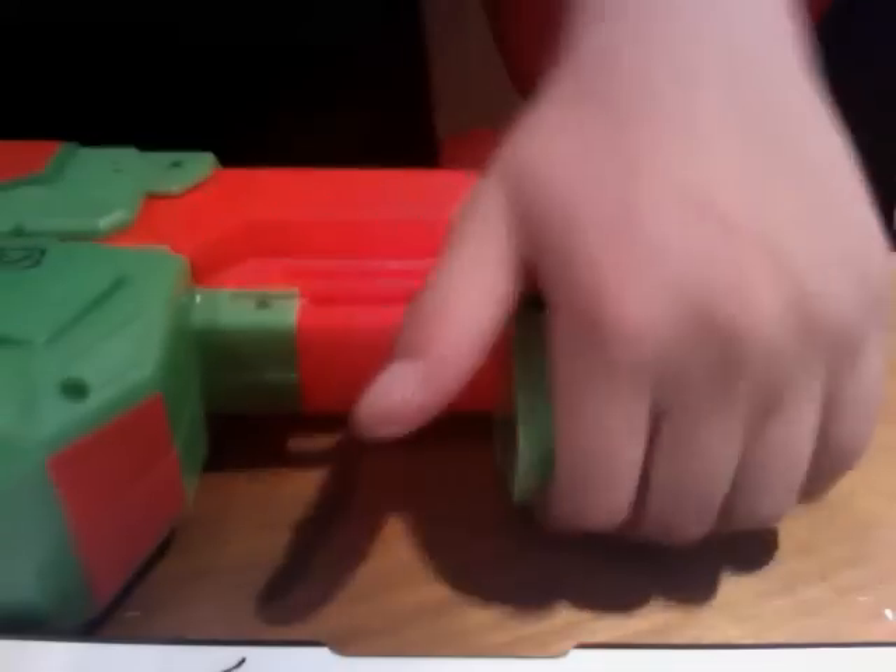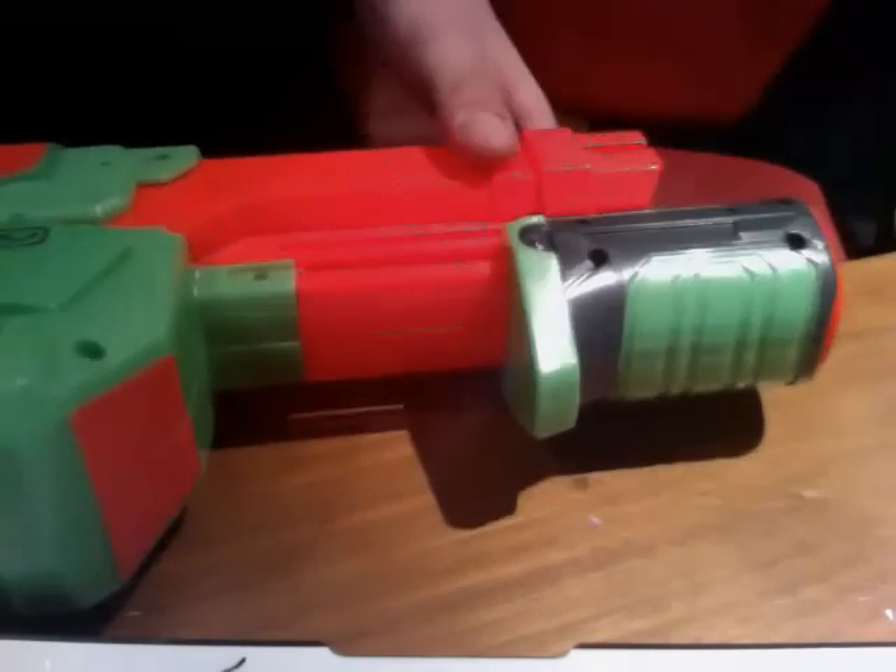Also, what I love about this gun is the cocking action. It's like a normal shotgun. Pretty awesome.